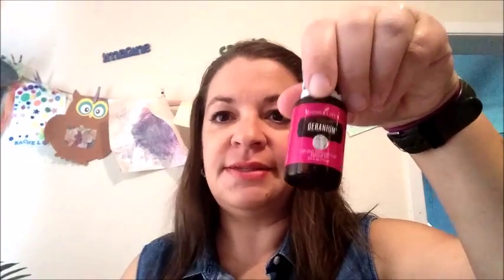Just fill it up and then drop in your essential oils. I'm going to use geranium because it's wonderful. Every time I use it I normally put about five drops in, then you put your little purple lid back on.